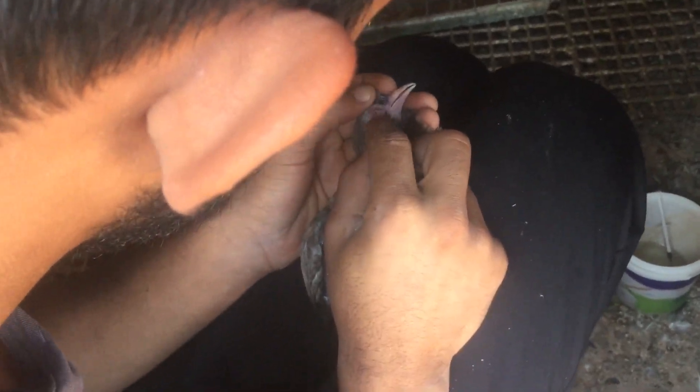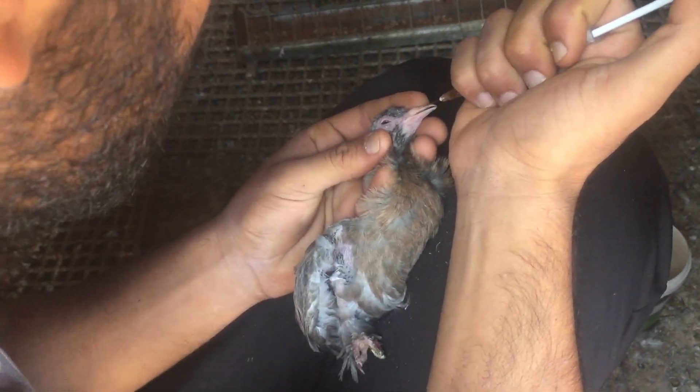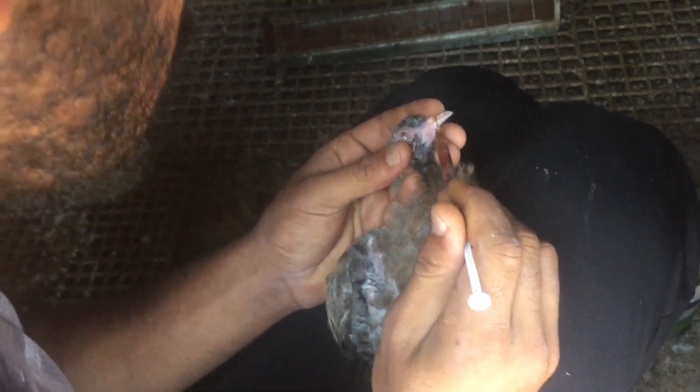Şimdi burun damlasına geçelim. Burun damlasını damlatttığınız zaman zaten içine gidiyor.